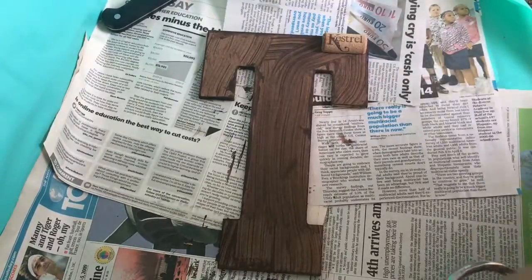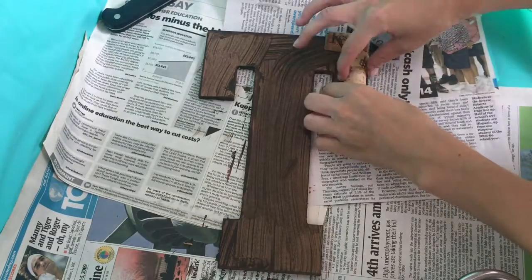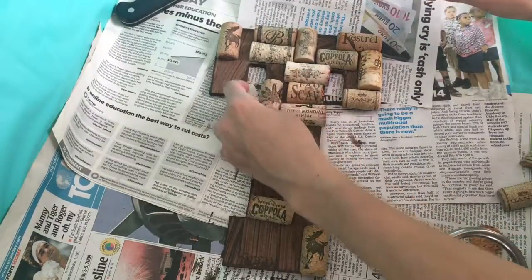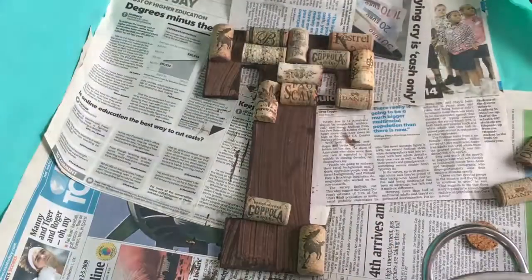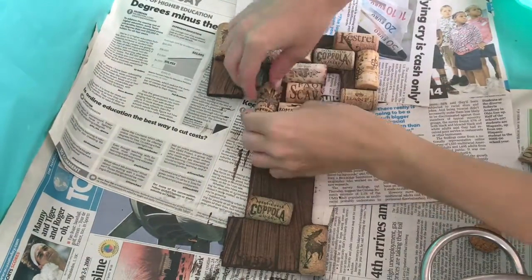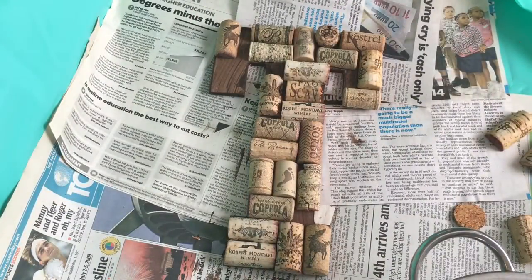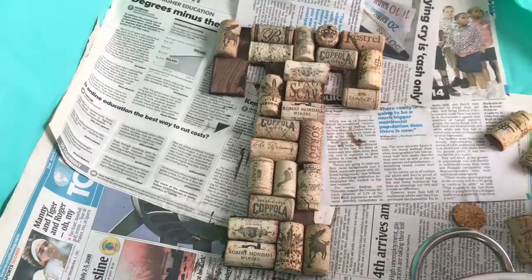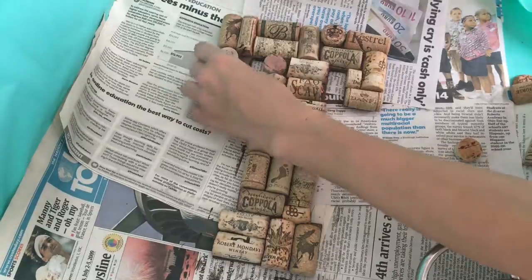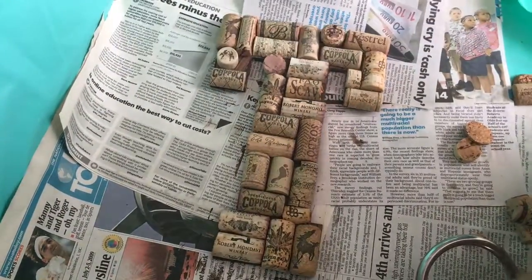Personally, this is my favorite step of the entire project. And if you enjoy doing puzzles, you too will probably enjoy this step. We're taking all those cork pieces we just finished trimming and placing them on the letter the way we want them displayed when we finalize the project. At this point, there are no rules — just start laying them down the way you want them. Don't be afraid to cut and trim corks to fit the smaller and weirder gaps. Wing it and have fun. But please do not start hot gluing until after everything has been laid out and placed the way you want it.